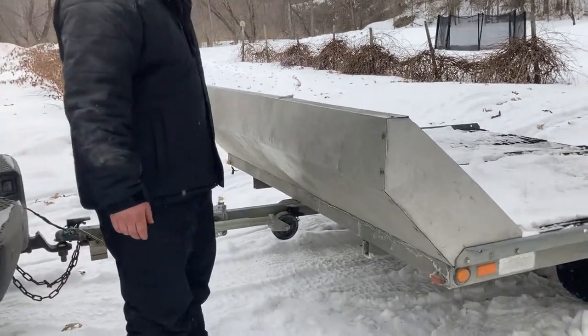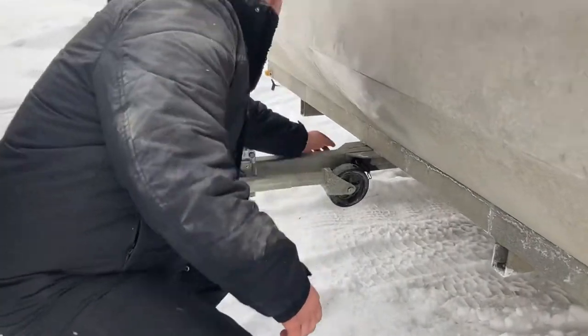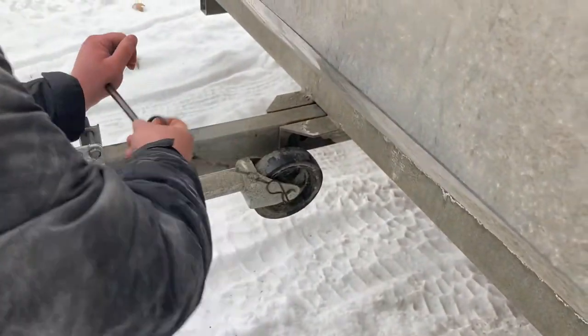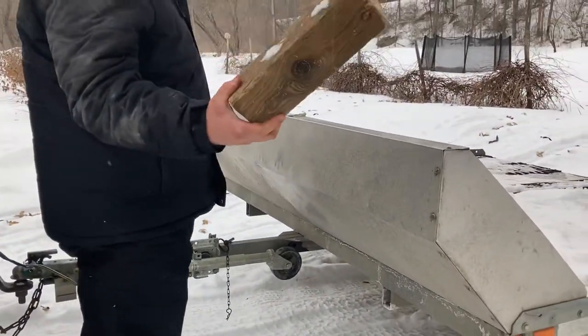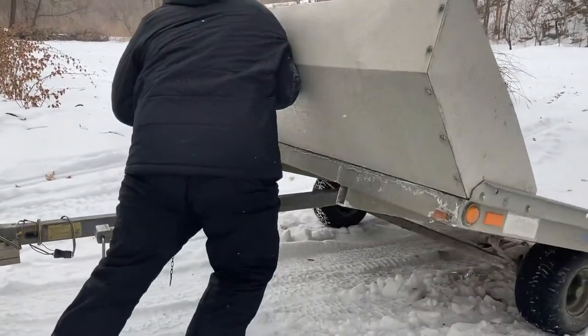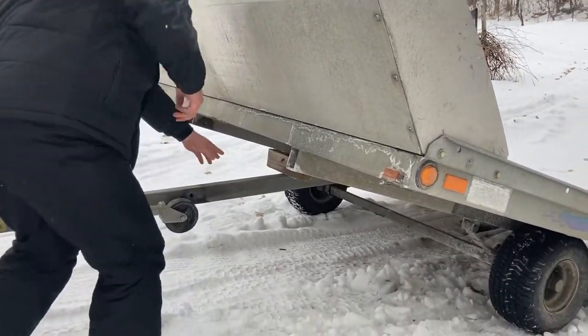First thing, you want to take this pin out from the trailer. Have a block of wood — that helps out. Lift the trailer up and just put it in between there.